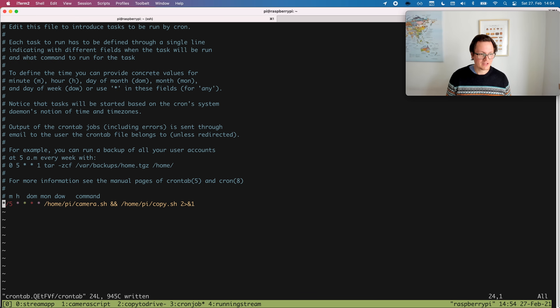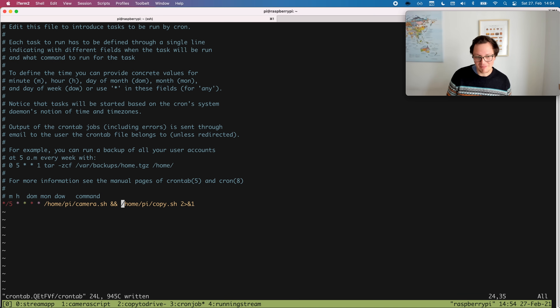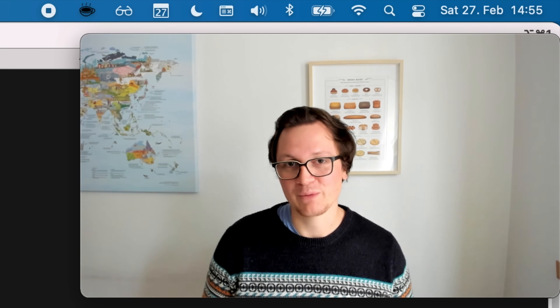And then the last part to this is a small cron job, which just runs every five minutes pretty much. This is going to execute the camera script, and then afterwards it will execute the copy script, which will copy the pictures right to the Google Drive. And that's pretty much the whole setup of the Pi. Of course it took me a while to put together all this code, but I think it's totally worth it, especially seeing how my dough is growing inside of the dough proofing box. That's really awesome. I'm going to be sharing all the links to the programs so that you can just take them and place them on your Raspberry Pi as well, in case you want to.